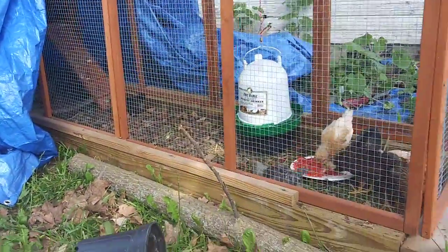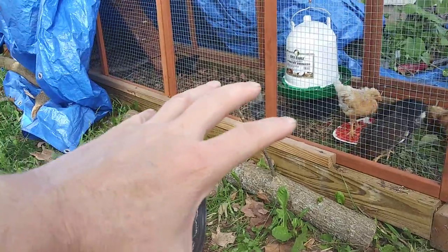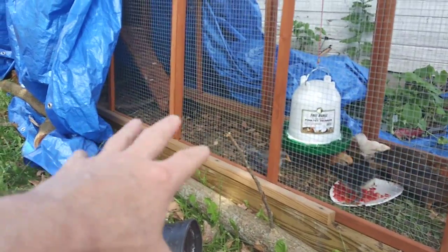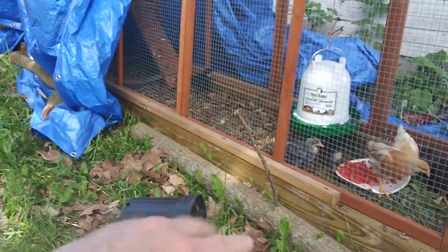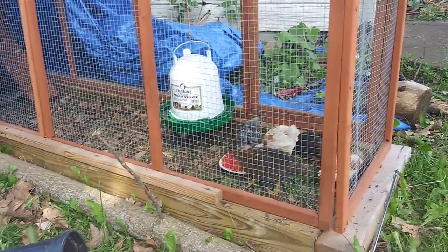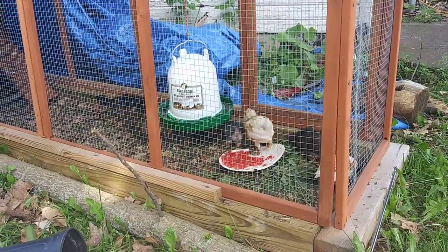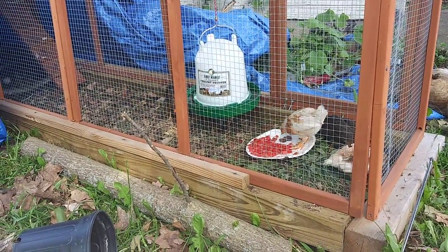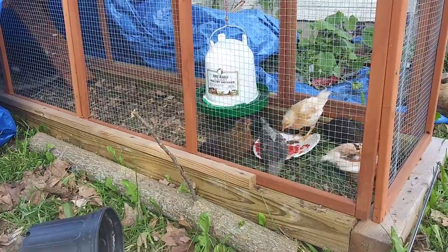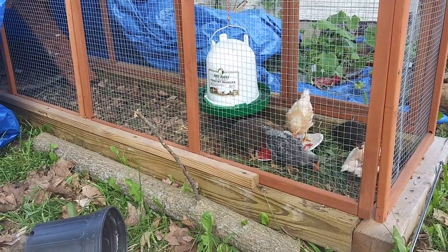Chickens need some DE. One of the farmers said put a pile of DE down and they'll fluff their feathers in it, and some of that's got to be mixed in with their food, just a little bit. They're scratching lately. They didn't start scratching until I started putting mulch in there.